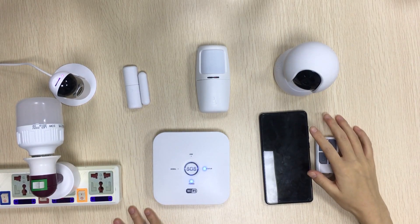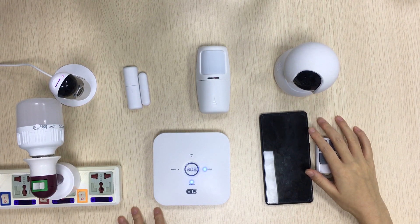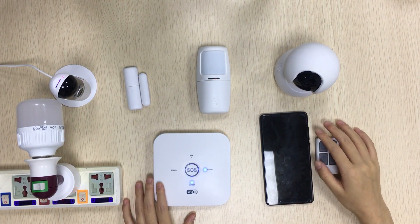Hello guys, today I'll show you our new alarm system. The main advantage is one app can control everything in your home. Now let's see it.